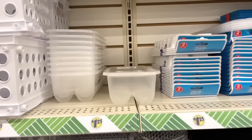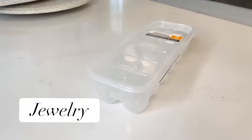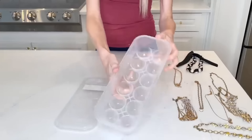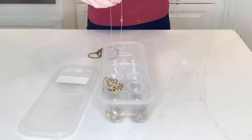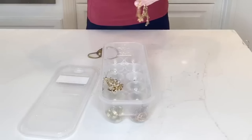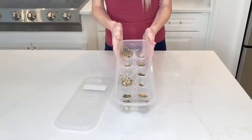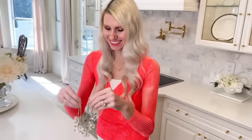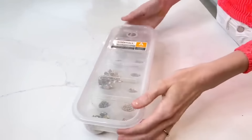Dollar Tree has egg storage containers, and we're going to use one to store jewelry. We all have chunky jewelry that gets tangled up. You can take chunky chains and necklaces with big baubles and put them inside the little slots meant for eggs. Because of the deep semi-circles, you can store large necklaces or bracelets, keeping them separated. This egg container is also perfect for traveling — just pop the lid on and put it in your suitcase.